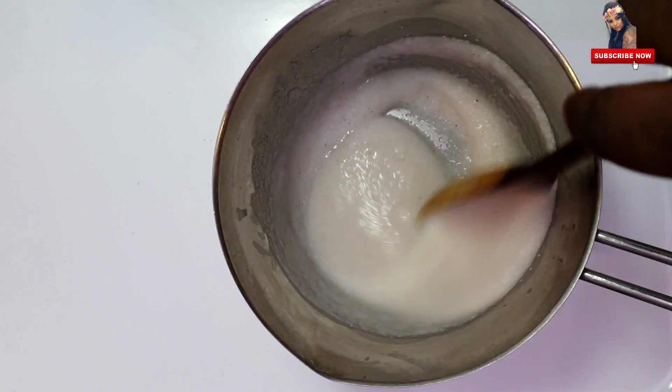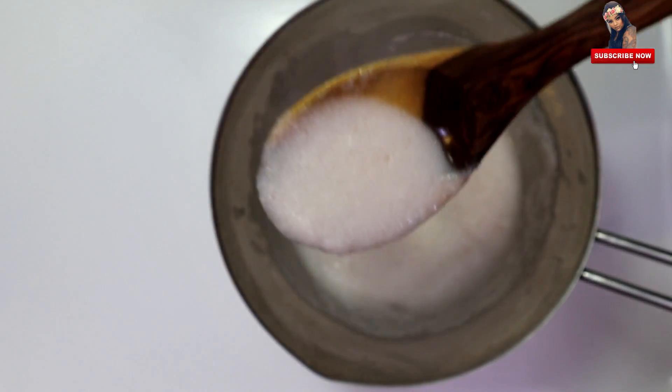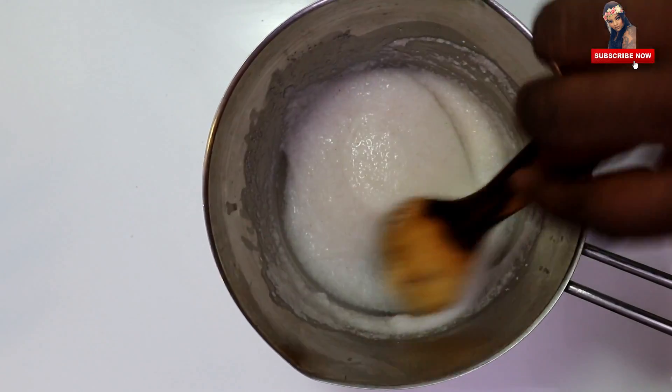Put the heat up and add the heat and add the temperature. Now add the heat.